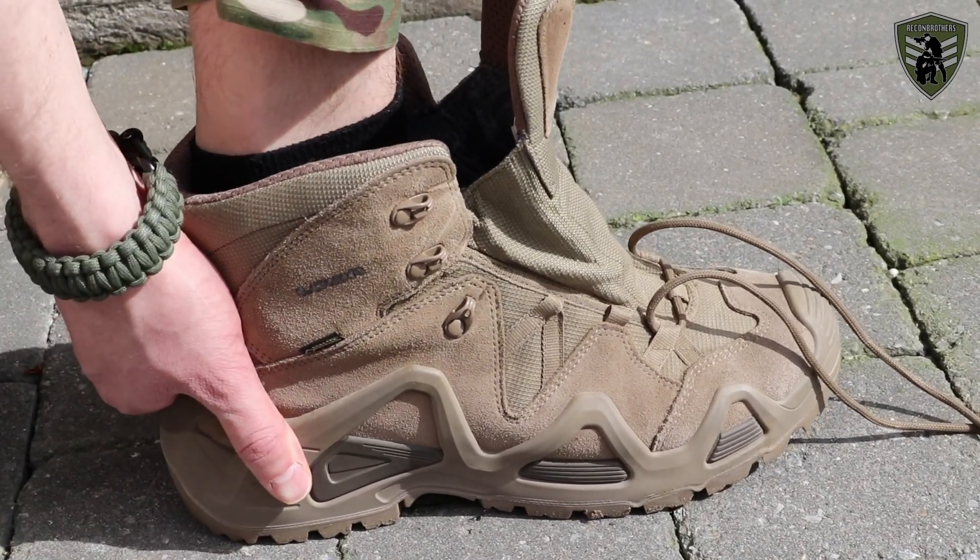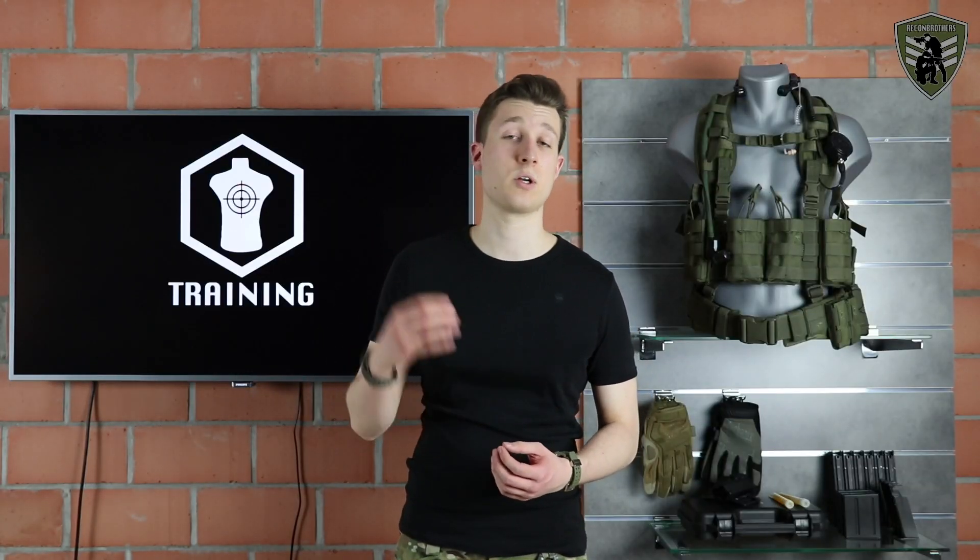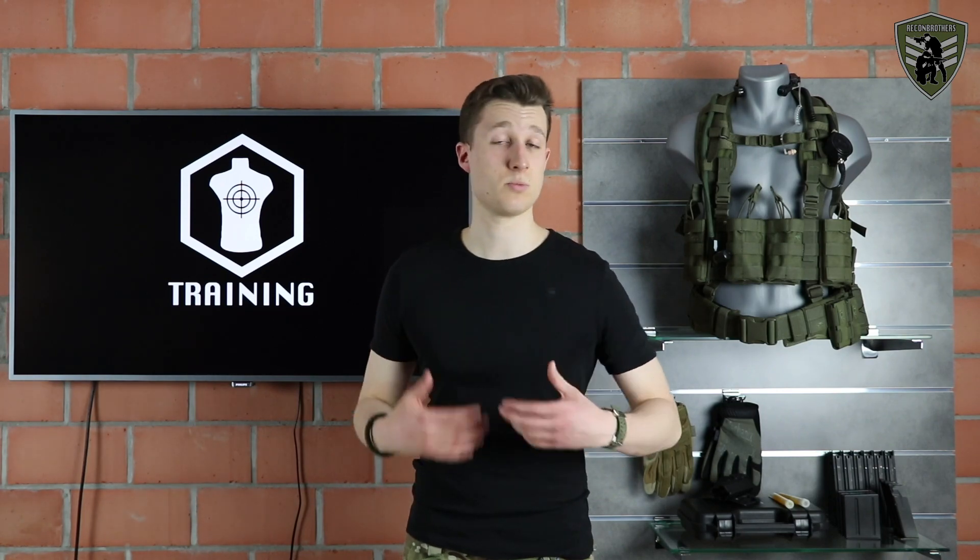Start off by putting your heel properly to the back end of your boot. This way your foot can't move around freely when going downhill when your boot is properly laced.